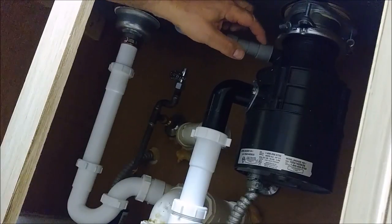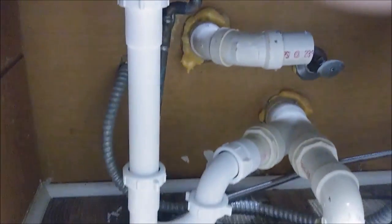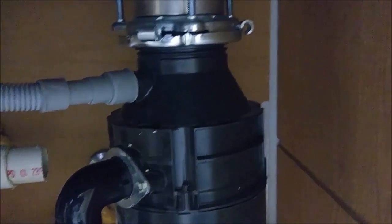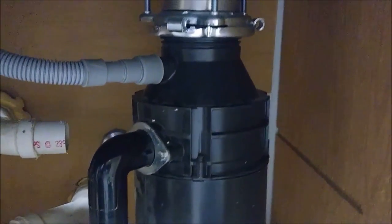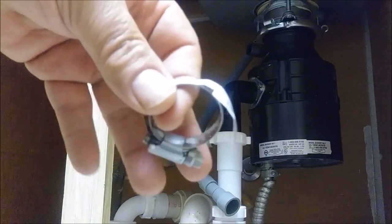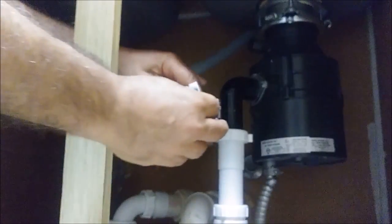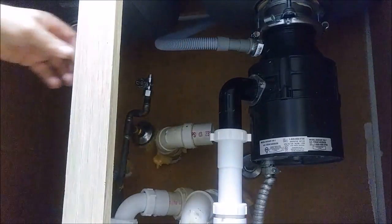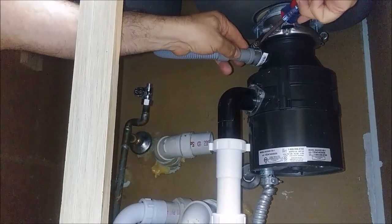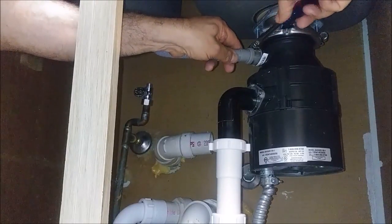I need to put the clamp here. That's the way it looks so far — the pipe goes from here down to the P-trap. I purchased this clamp — it's 3/4 of an inch — and I put it here and lock it with a screwdriver. It's a little tricky but you have to close it tight, otherwise you will have a leak.